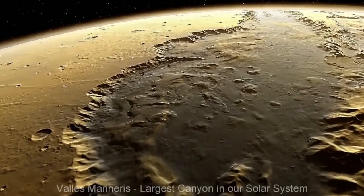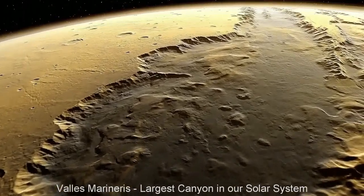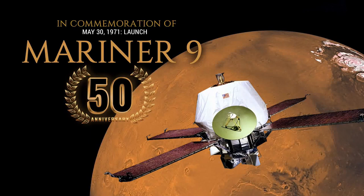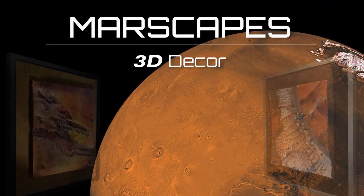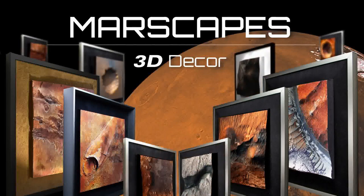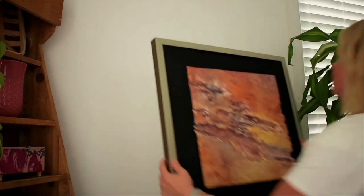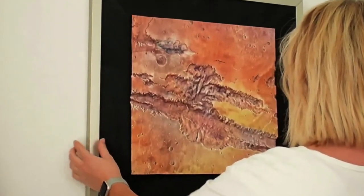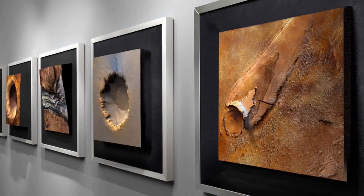Valles Marineris, named after Mariner 9, is the largest canyon in our solar system — 2,500 miles long. On Mariner 9's 50th anniversary, White Clouds is launching Marscapes: stunning 3D decor of Mars' surface. After six years developing similar Earth-based projects for the business market, we are bringing our products direct to you. And there's no better place to start than with the stunning topography of the red planet.